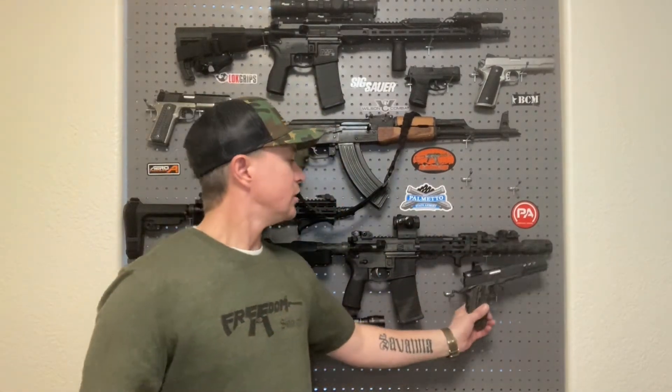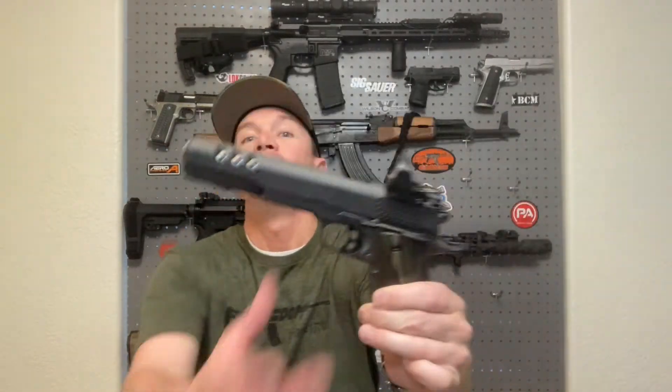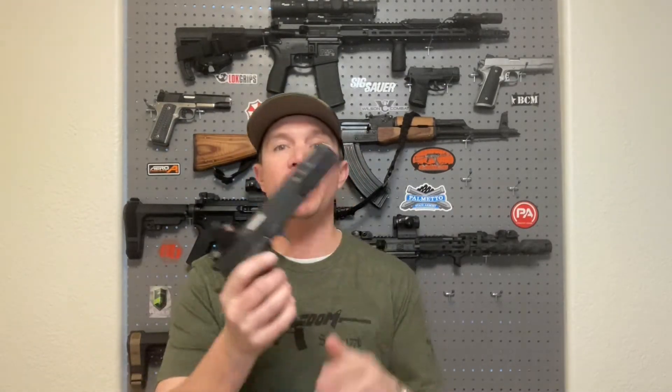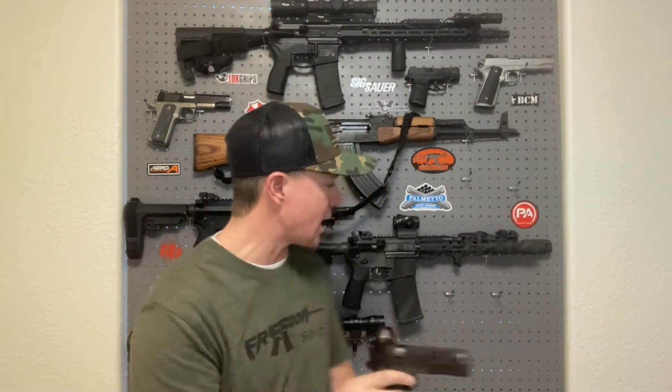Earlier this week I did a review of the Kimber Super Jager, which comes with a Delta Point Pro and no iron sights. I didn't have any problem running that gun because I already do enough dry fire practice with a red dot on my other pistol at home — it was just natural to me. That's the important thing: if you dry fire practice enough, it will become more natural than iron sights.